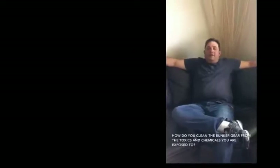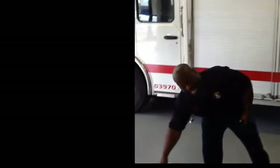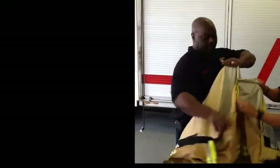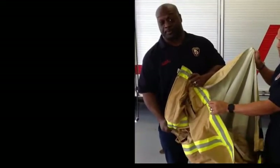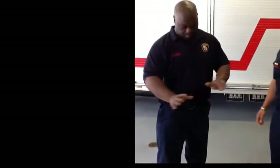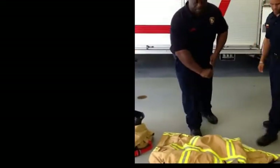How do you clean the bunker gear from the toxics and chemicals you're exposed to? First thing you do with your bunker gear, you want to take the lining out. Then you get a good hot soap and water and a hard brush, and just scrub it — basically give it a good scrub, just like you wash it.